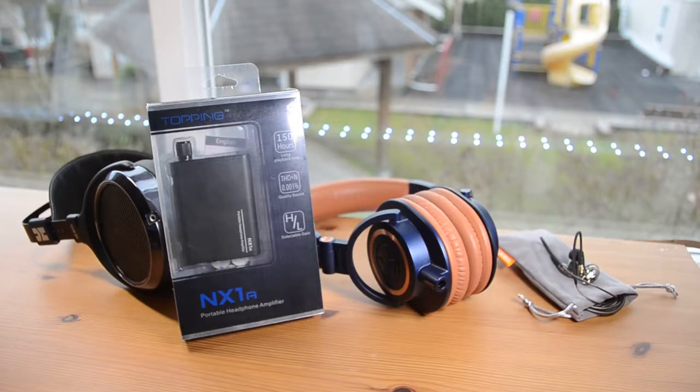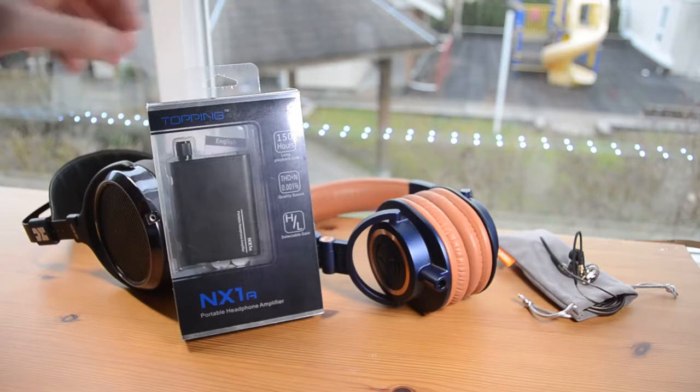Hey guys, today we're going to be taking a look at the Topping NX-1As. These are a portable headphone amplifier from Granvella, and they go for around $60 on Amazon.ca or around $40 on Amazon.com. These are an upgrade to the NX-1s that pretty much just gives them 50% more battery life. I'll talk about the battery life later, but first let's take a look at the actual unboxing experience.